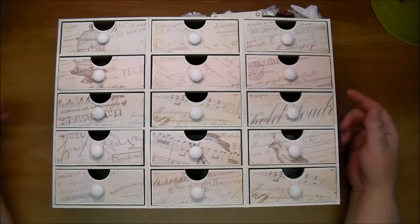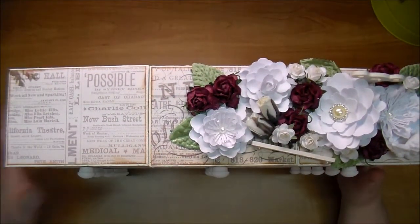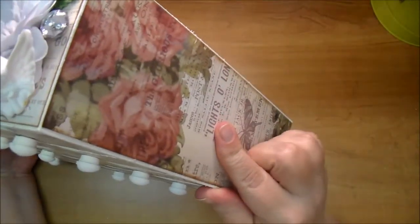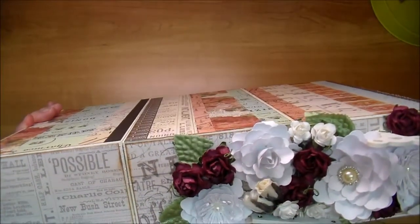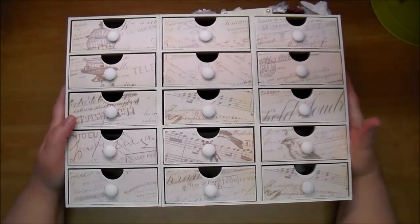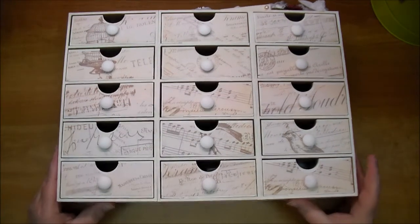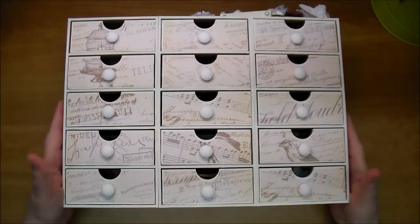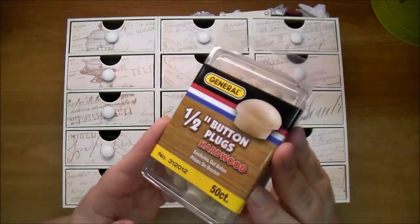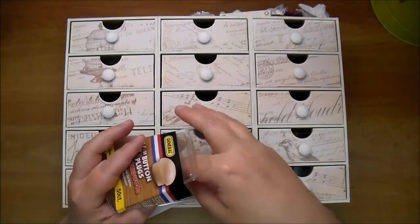I gave it two coats of white as well, then measured and added the paper separately. I added three pieces to the top, a piece to each side — I just love this paper — and then some pieces to the back. For each drawer I measured it out and used a one-inch circle punch. I adhered all the papers on and left the bottom with no paper since this will be sitting on my desk. Then I added knobs to each of the drawers — I got these from Home Depot, they're button plugs, one-half inch. I stuck a push pin to the back of them and painted them the same color as the dresser.